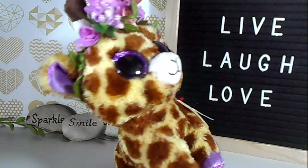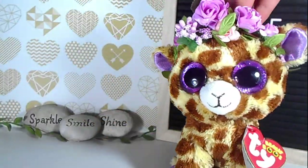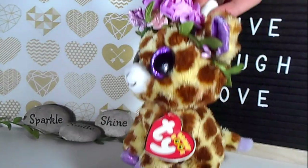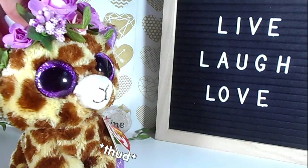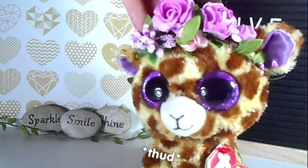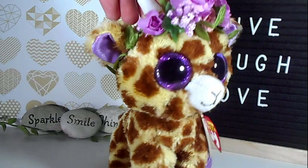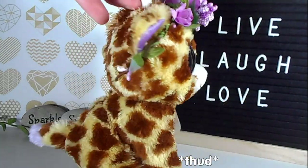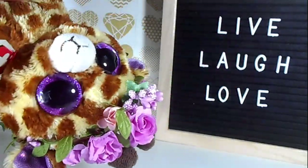Hello everybody and welcome back to Beanie Boo Safari. Today I'm going to be recreating BooTubers profile pictures. Basically what that means is I'm going to be trying to get as close as I can to the same picture as other BooTubers profile pictures. Basically the title says it all: recreating BooTubers profile pictures.